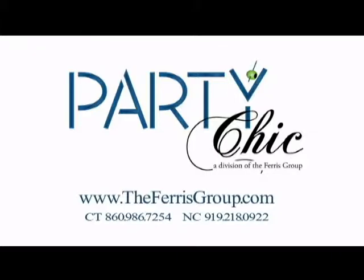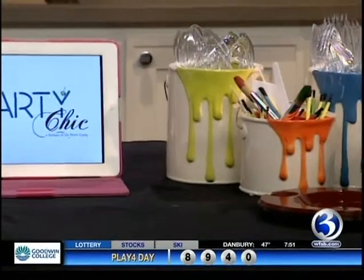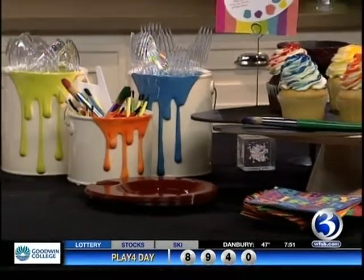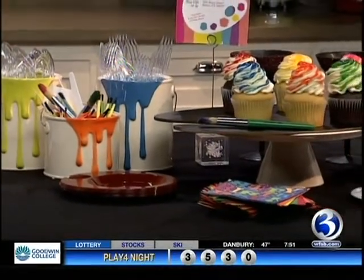Coming up — so many of us celebrate birthdays in the spring, so instead of having that same old cake every year, we have some fun and trendy new ideas. We're heading to the kitchen next.